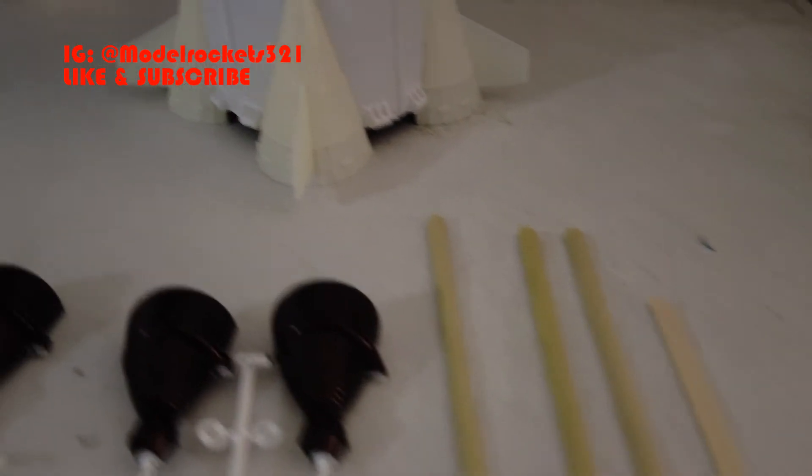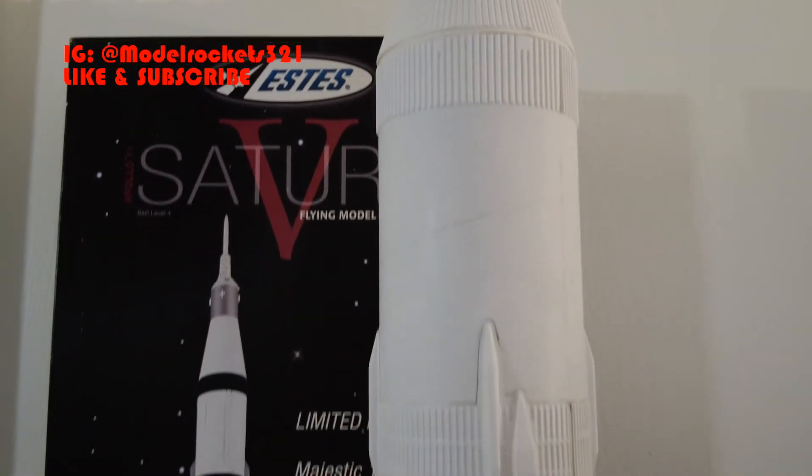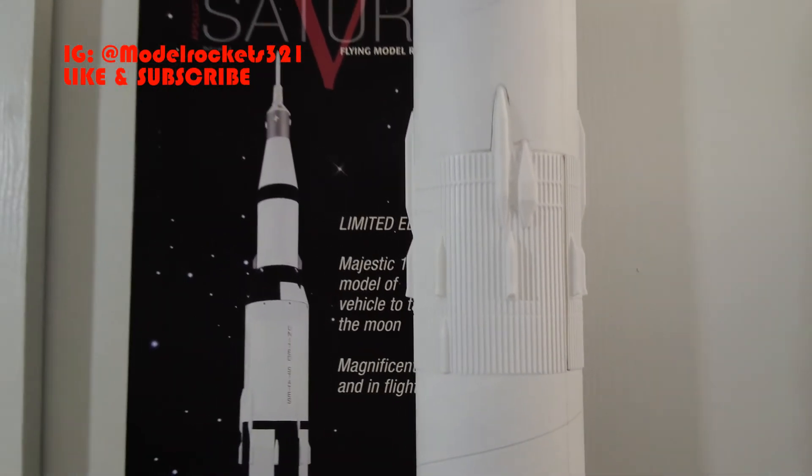All the steps are pretty much there. Just got to do these wood parts, get these glued on, and add the tower, and then we are going to be rolling.